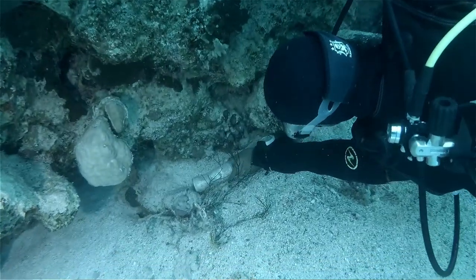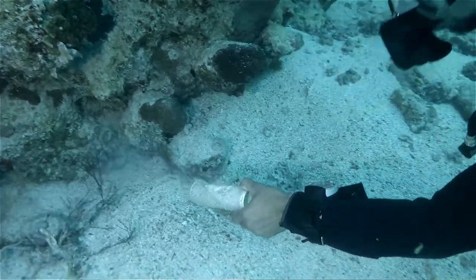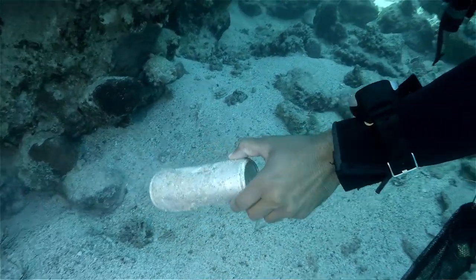I think if every diver that went down into the ocean picked up a few pieces of litter or took a knife down and cut away some fishing line, the oceans could really thrive — with the help of scuba divers, snorkelers, free divers, or anyone really.